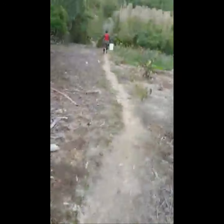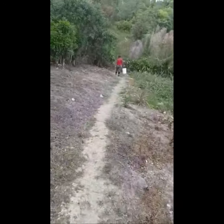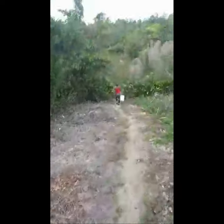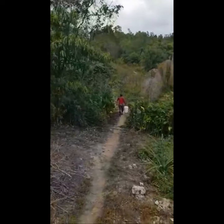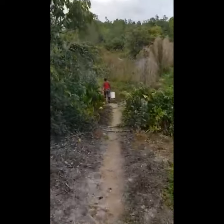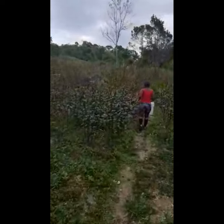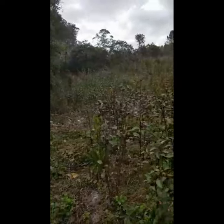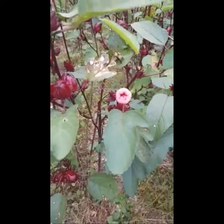Thanks for coming back to our channel. We're about to pick some sorrel, so I'm going to show you how to pick sorrel. And away to catch our back — this is the sorrel field, how beautiful it looks. Yeah, so that's a sorrel bloom, a beautiful flower.